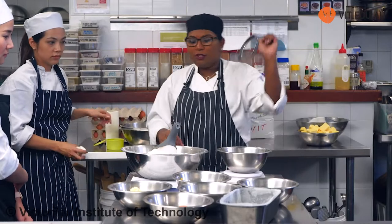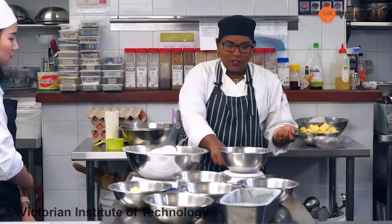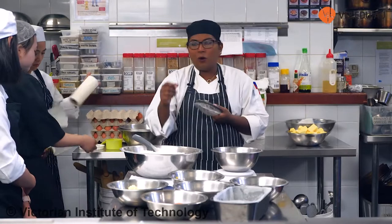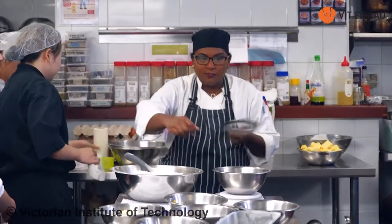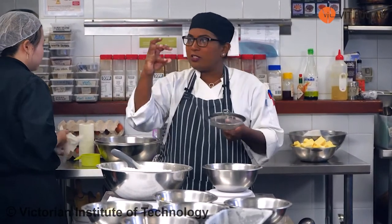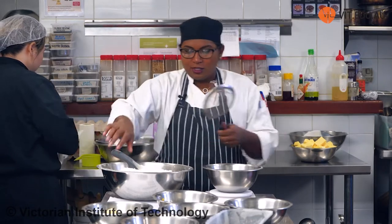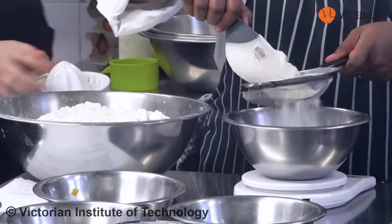In baking, you always, always, always sift. When I tell you not to sift, it is a bonus. You must sift for a few reasons — there might be lumps or there might be stuff in there. When there are lumps, if you don't sift your cake, when you're trying to cut it after it's cooked, you're going to get chunks of flour falling off. The oven is not going to cook the flour out for you. So I need 115 grams of self-raising flour.